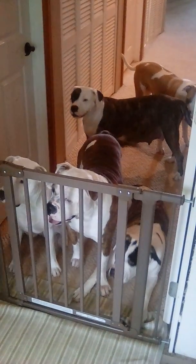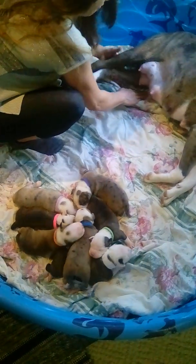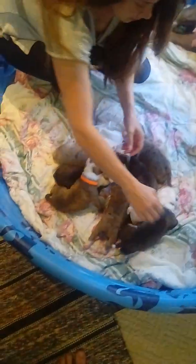All right, Lexi, you ready? Come on for you, girl. Stay. Come on, Lexi. All right, come here. Good girl. Sit down. Good girl. Lay over. What up, good girl. Time for your babies to eat their breakfast. Just doing a video on our routine with mommy and her babies.